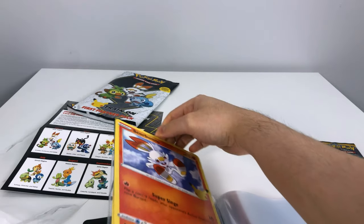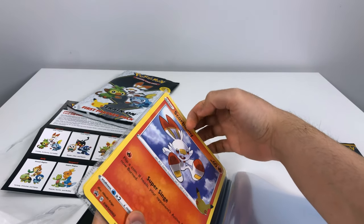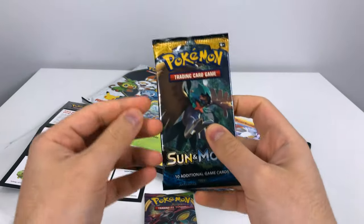If for whatever reason you want to put four of these cards in one sleeve, you can — there's enough room. I would say probably six of these cards could fit. When I get six of them I'll test that out later.